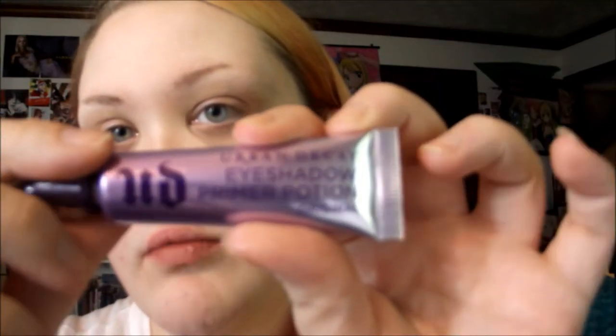I'm starting off with the Hourglass Vail Mineral Primer. For eyes, I'm gonna use Urban Decay Primer Potion — just the original.